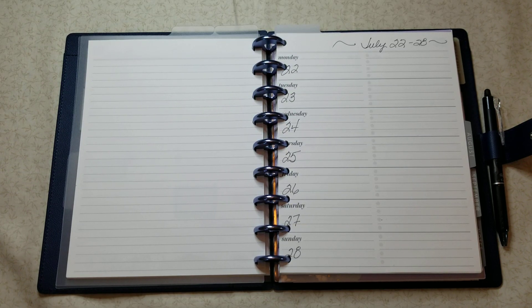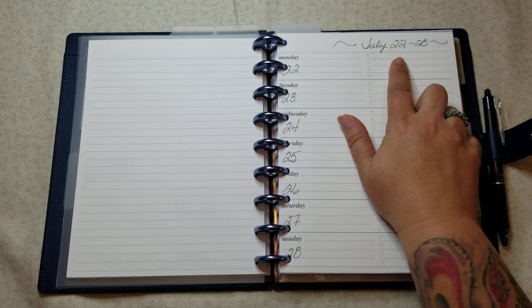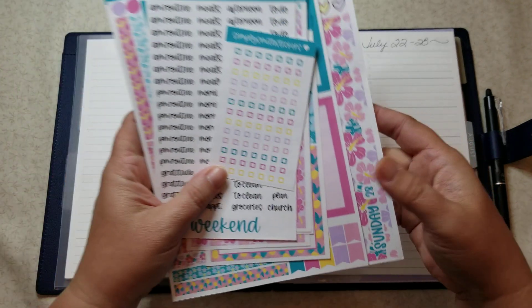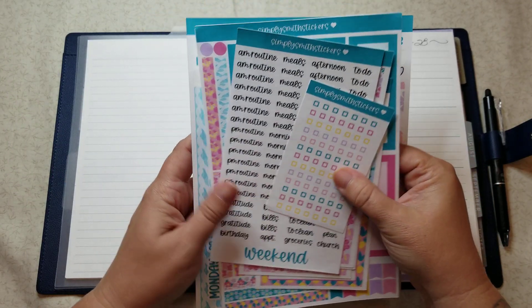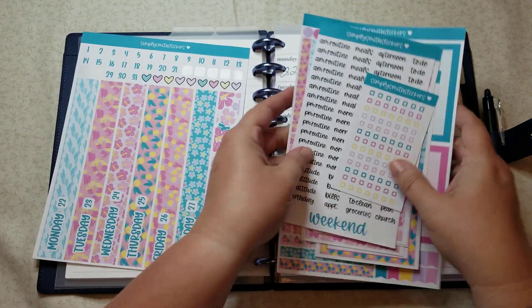Everyone, it's Tracy, welcome back to my channel! Today we're going to be planning out in my daily duo for the week of the 22nd through the 28th. I'm going to be using Aloha from Simply Smith Stickers. I've already prepared the headers to save a little bit of time because I know this one takes a little bit longer.